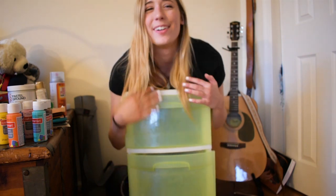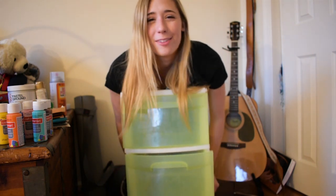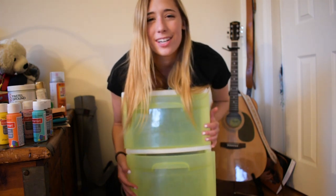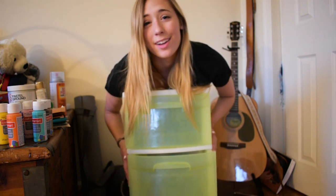Now that everything's out of the drawers, we're going to get a wet rag to get all the dirt and dust off, because we don't want any of that getting in our paint.